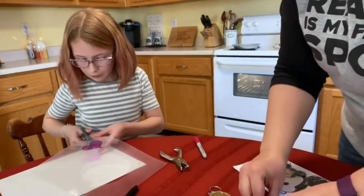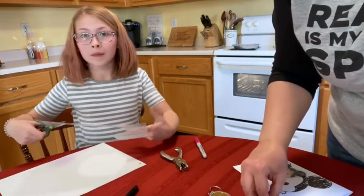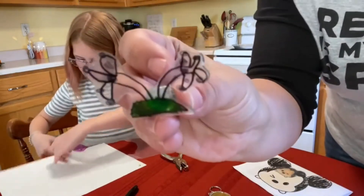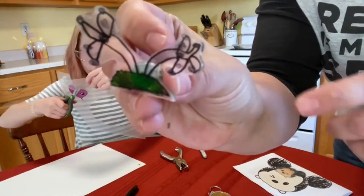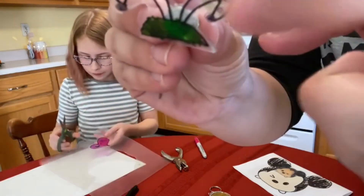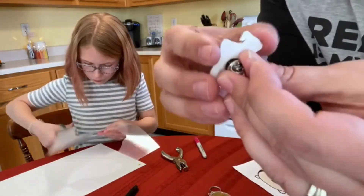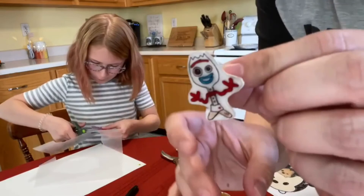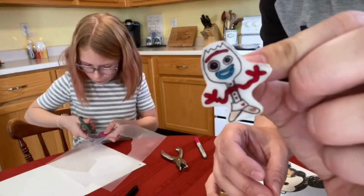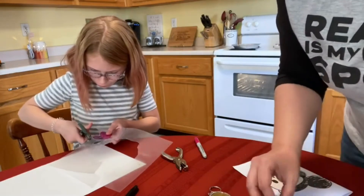Rosie's going to keep on making because we can have hours of fun with this. Here's one more tip: if you want to make it into something with a pin back, we put pins on this one and you could see the pin through it. So what we learned was to paint the back white, and now you can see the picture nice and clear and you can't see the pin.